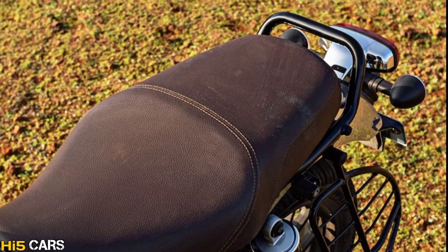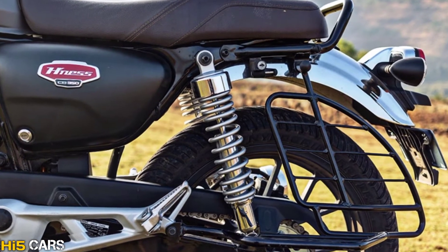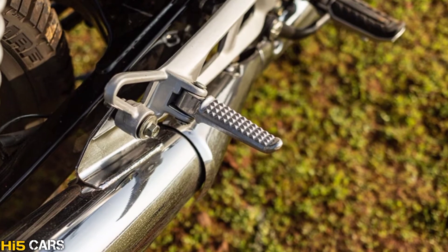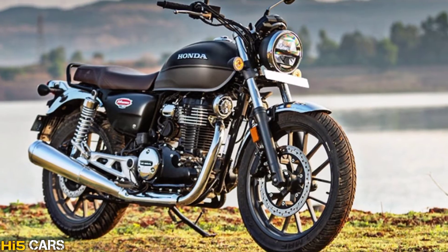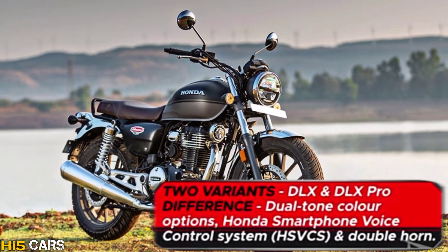The seating is a single-piece seat with a superb cushion, and there are aluminum footrests. Overall, there are differences between the two variants.